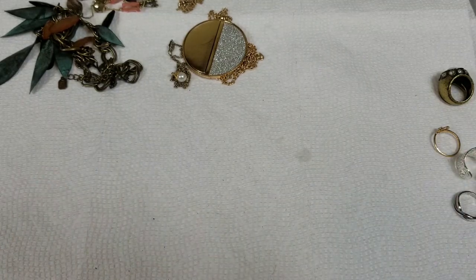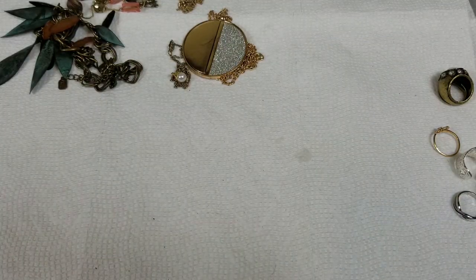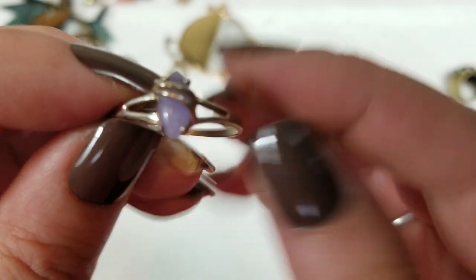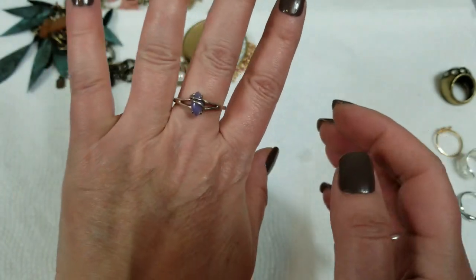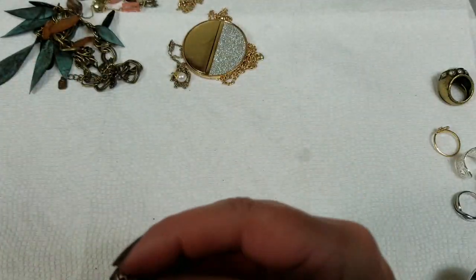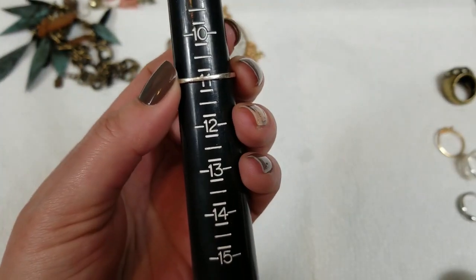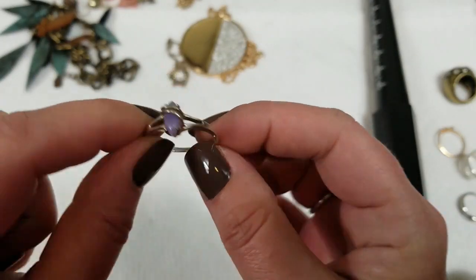So inside we'll just do this ring. It says 925 and it has a dot, which I think that's Avon — and then it's marked Avon. It's a kind of pretty purple stone. This one is a size 11, so on this one we will do $12.